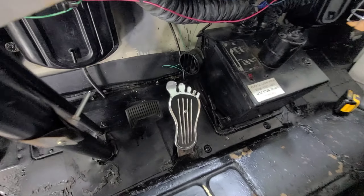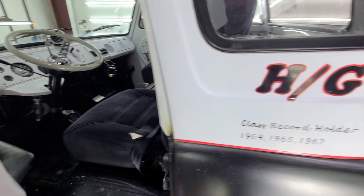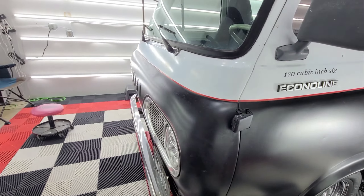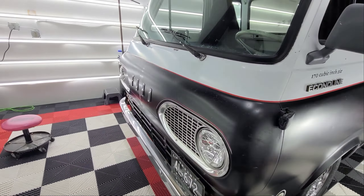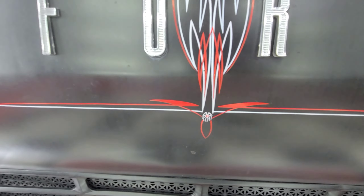Check out the pedal — reminds me of the Goofy Movie. I ended up shampooing the seats for him. I love this pinstripe it's got in it — like a little black widow spider.